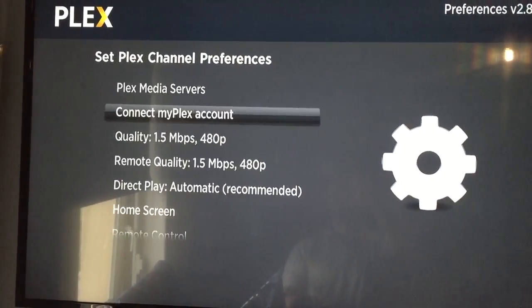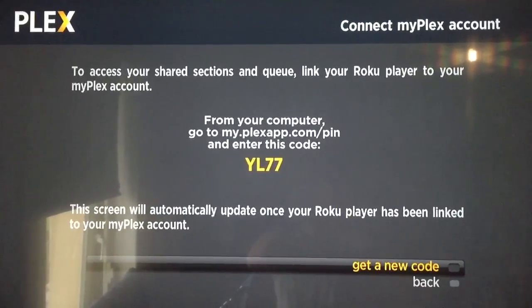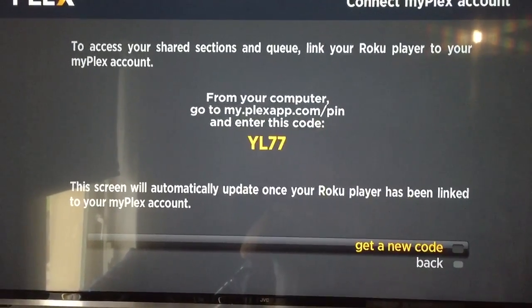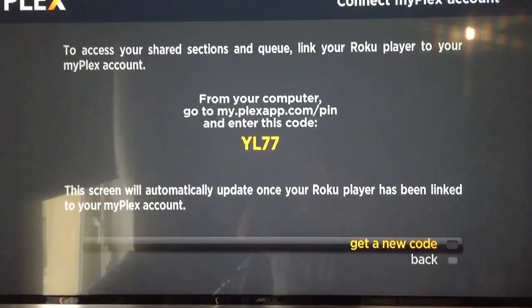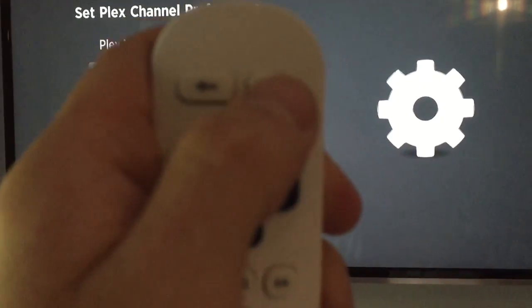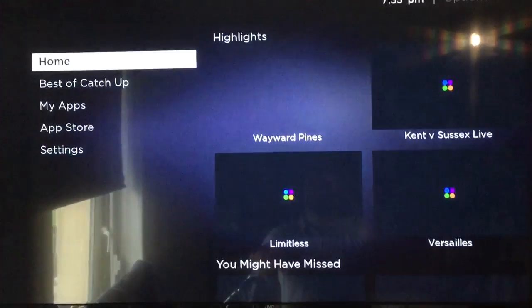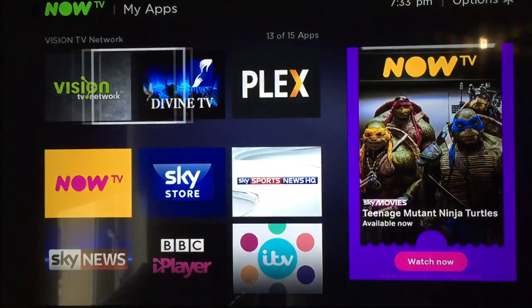Press back, and then connect my Plex. Then you send me this PIN number, I'll link it. And then I'll email you back. This will have gone and it'll be back here like this. Press home, then go back in to Plex.